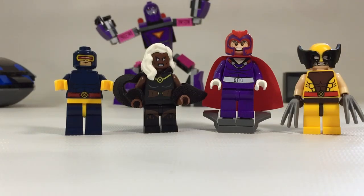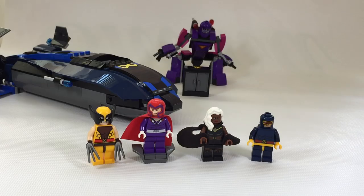So let's wrap up. This set is really, really cool. I really like the Blackbird, I really like the Sentinel, and I really like Wolverine. There are faults here and there, but they are at an acceptable level. If you like what you see and you like what you hear, I can't recommend it enough — get this set.